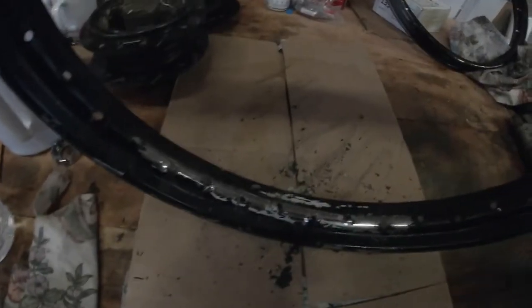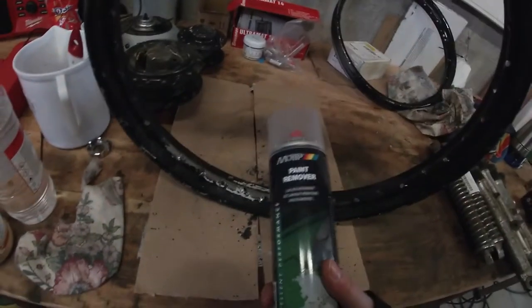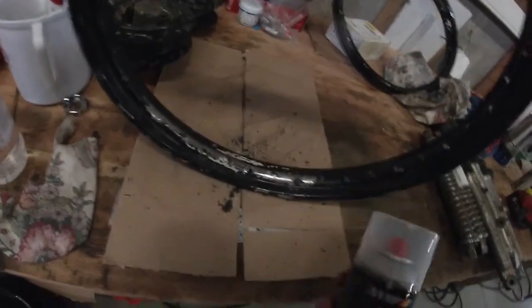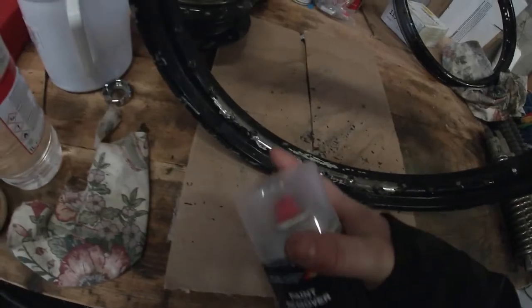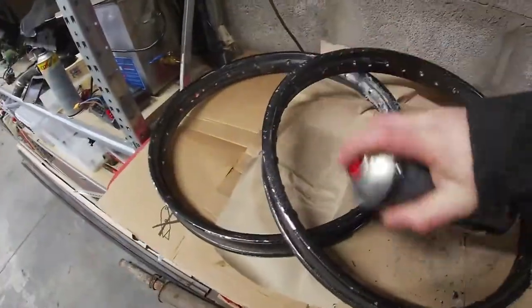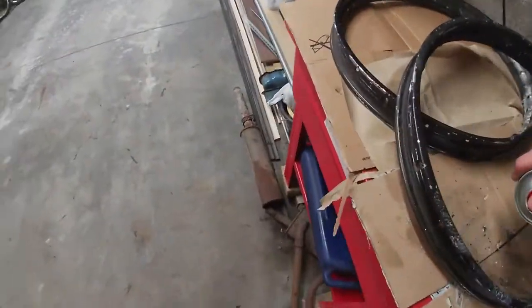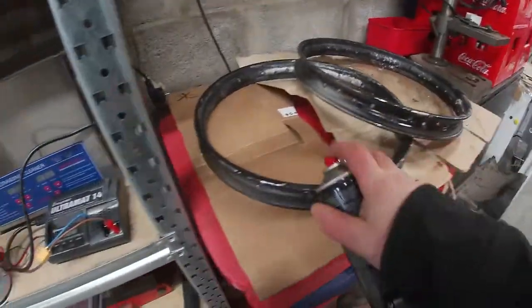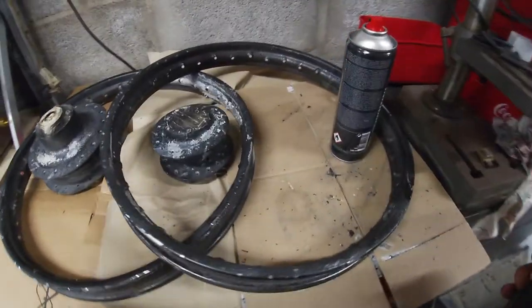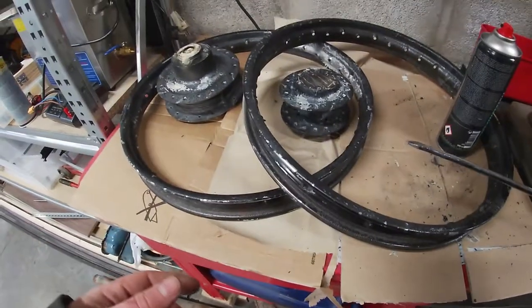The black paint on the wheels needs to be removed. I already did some test pieces with paint thinner but it didn't work that well, so I went to the store, bought some paint remover, and I'm going to spray it on. Let's see what this can do. I'm just looking at the parts that have been sprayed with the paint remover.